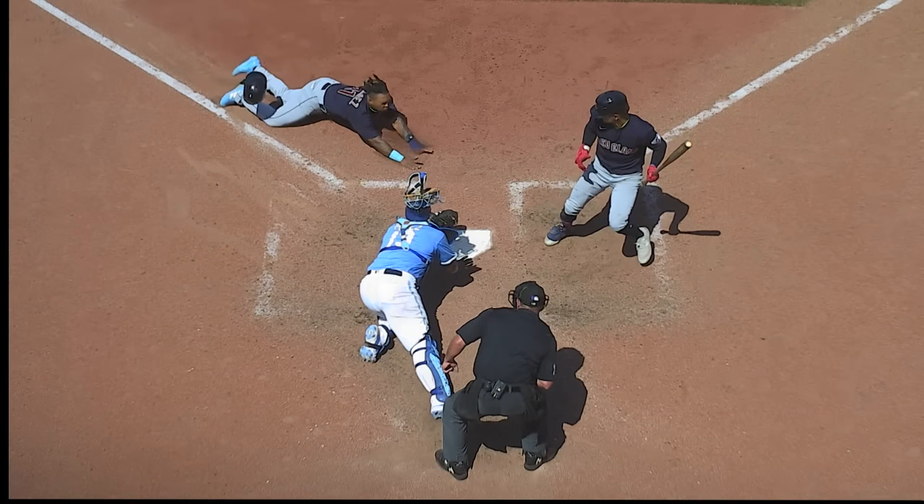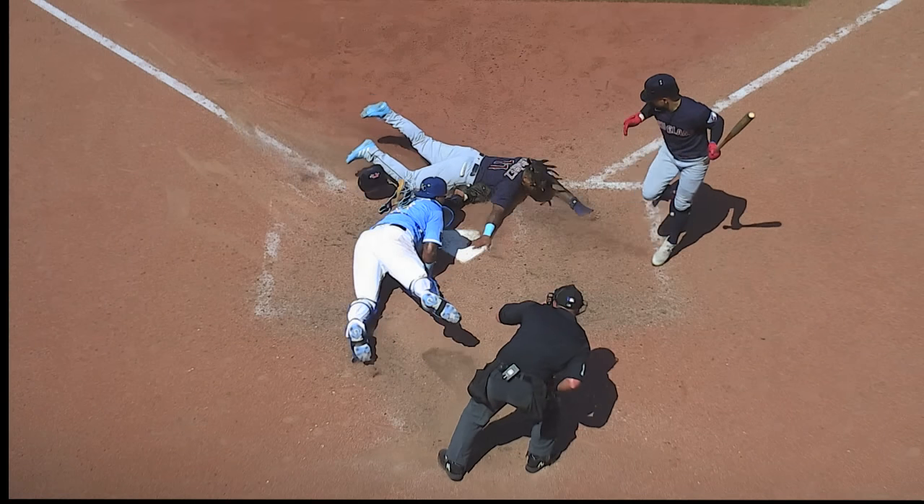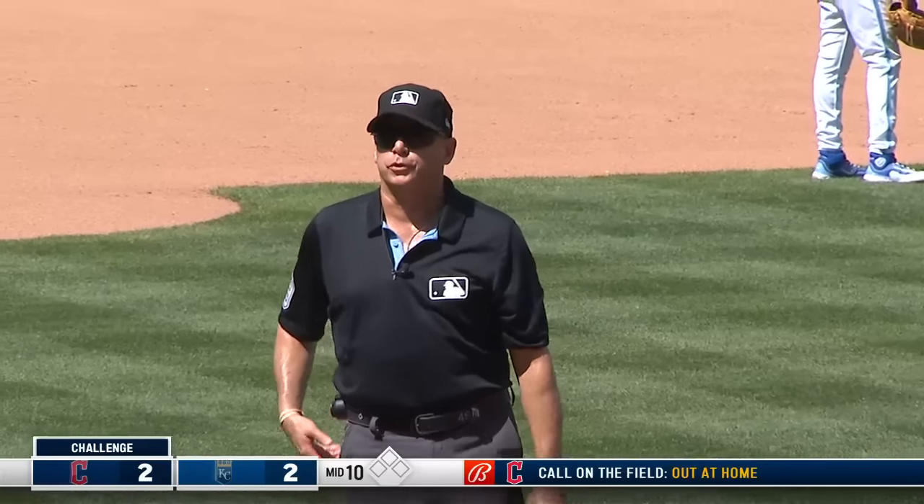Watch the hand, right to the corner of the plate — he hasn't touched him yet. After review, the call on the field is overturned: runner safe.